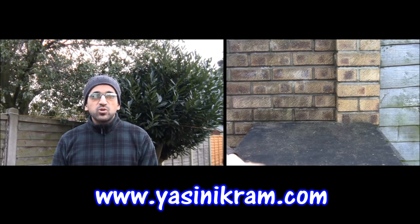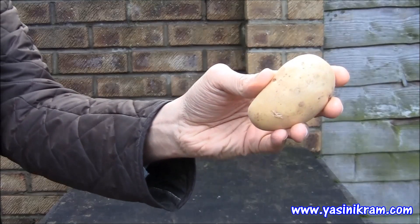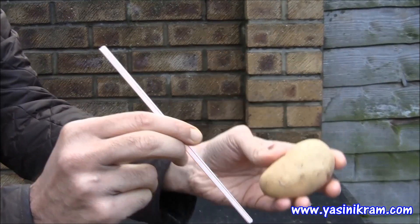Hi, today I'm going to show you how to pass a straw through a potato. In my hand I have a raw potato and a straw.